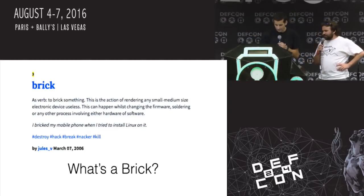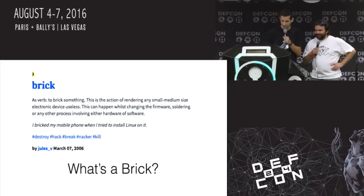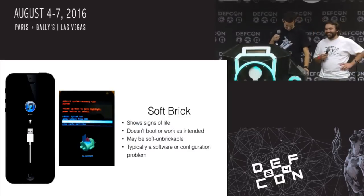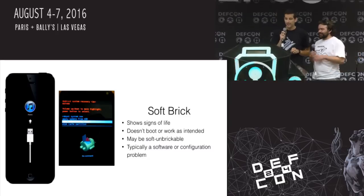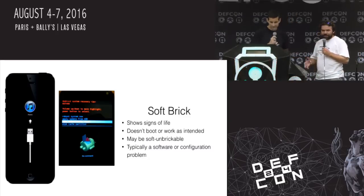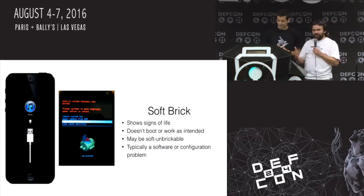'I bricked my mobile phone when I tried to install Linux on it.' That guy's a noob. So we have two different types of bricks. There's the soft brick. The soft brick is kind of easy — you did something, it doesn't work, it doesn't turn on, but it does have signs of life.